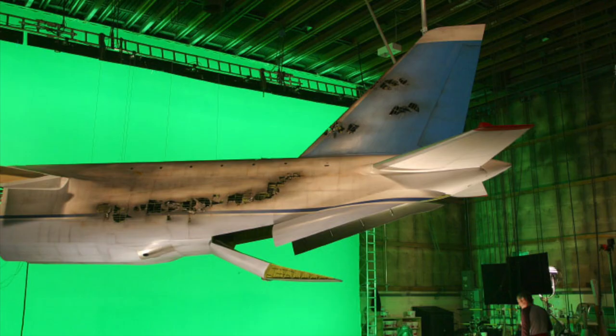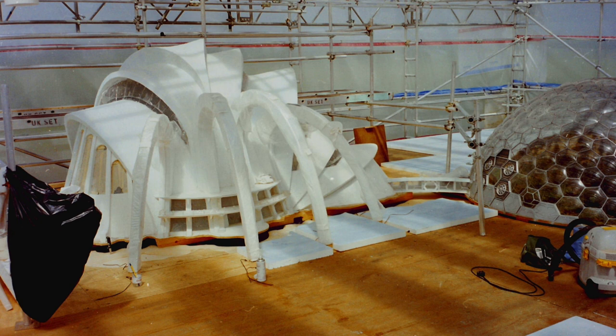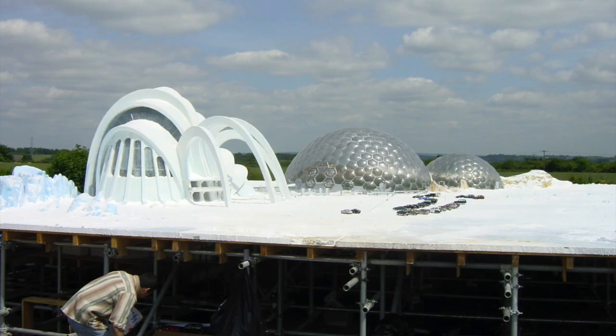And then they moulded it in fibreglass so that it was hollow and we fired all the cars out of the back of it. We did the ice palace and it seemed to be all big stuff, all big carving stuff and no time to do it. And lots of artificial snow.